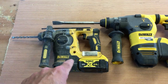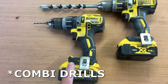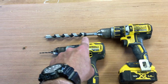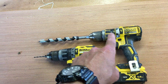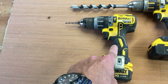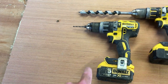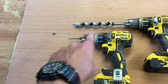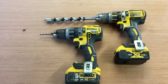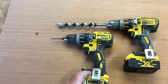These are the DeWalt 18 volt hammer drills. One stays in my workshop with an auger specifically for making gates, and the other goes in the van all the time, mainly for pilot holes. I keep the drill bits I use most often ready to save time swapping around. I don't really use the hammer action much — I would always use the SDS drills for that.